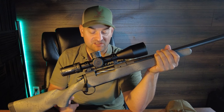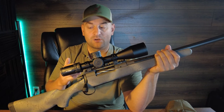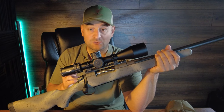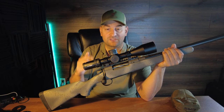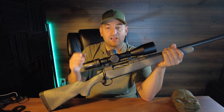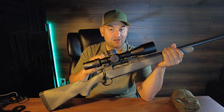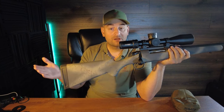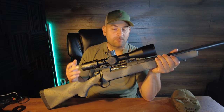The weight on the 6.5 PRC is 6.6 pounds; this 300 Win Mag weighs 6.7 pounds, but basically you're going to see a weight anywhere from 6.4 to 6.7 pounds. Twist rate for the 6.5 caliber offerings is 1-in-8; for the 30 caliber it's 1-in-10; and for the 7 PRC it's 1-in-8. The 300 Win Mag I have here has an overall length of 44 inches.